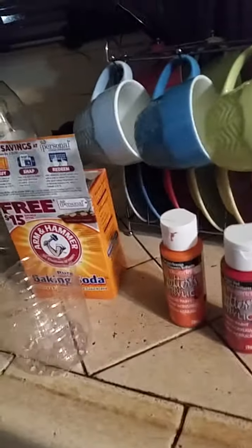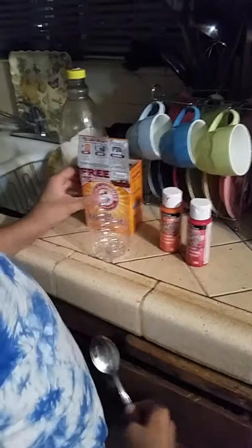You also need orange paint and some soap. Then you have to get your baking soda and do about one teaspoon — or a teaspoon and a half.